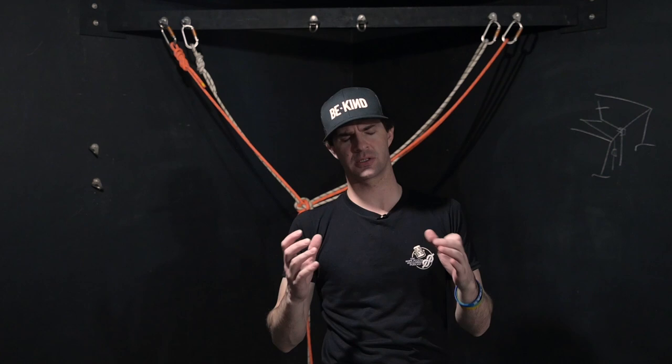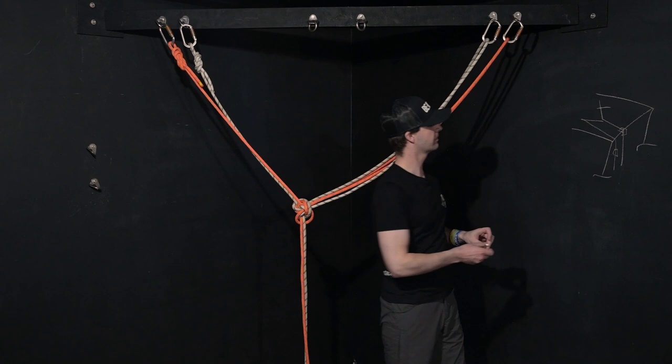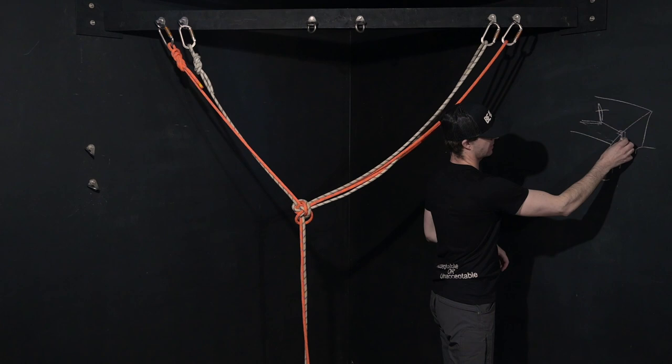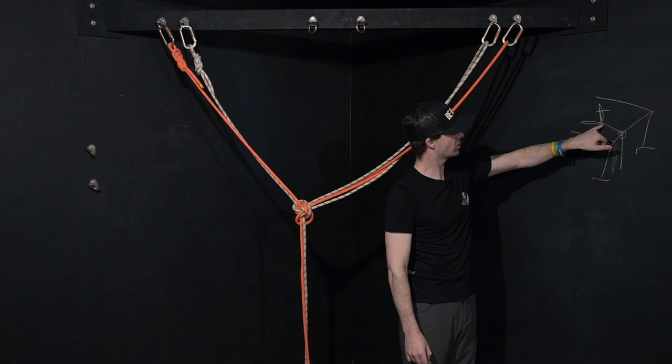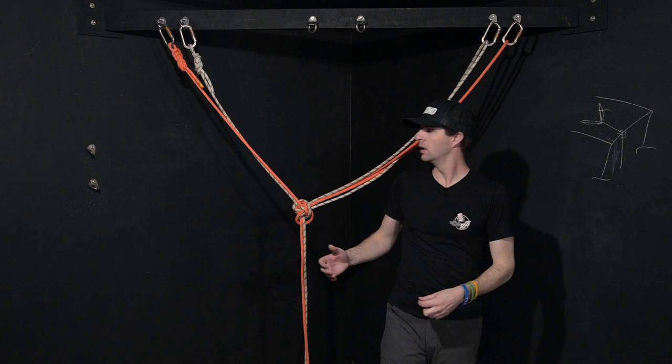By rigging up this way, if doubled up at the same point, if any one of these lines fail, this person may feel a jolt in the system vertically, but because you're connected at the central point, this person will just stay right where they are. They're not going to be in a position of that pendulum swing. In a vertical orientation, you can obviously see that this is a positive thing.